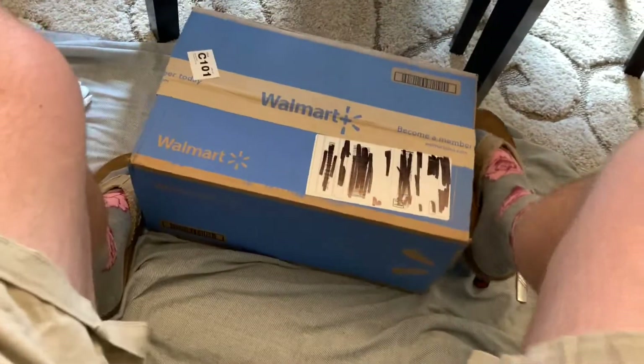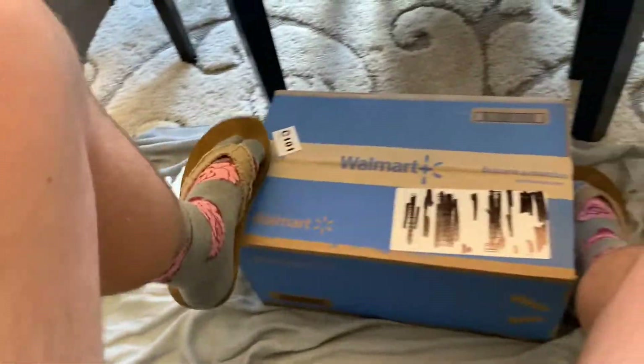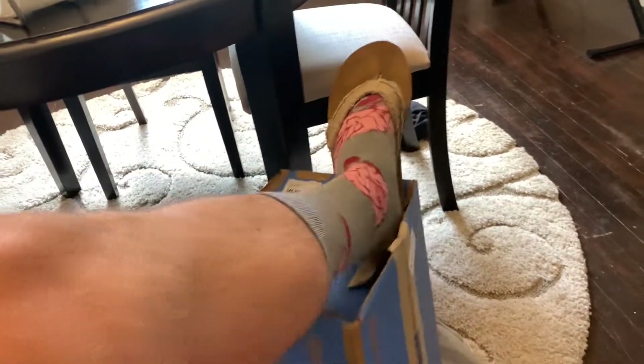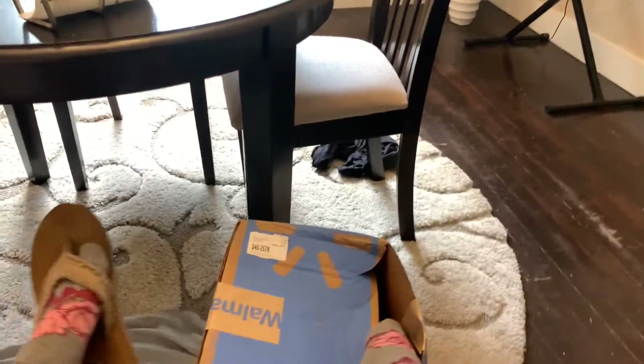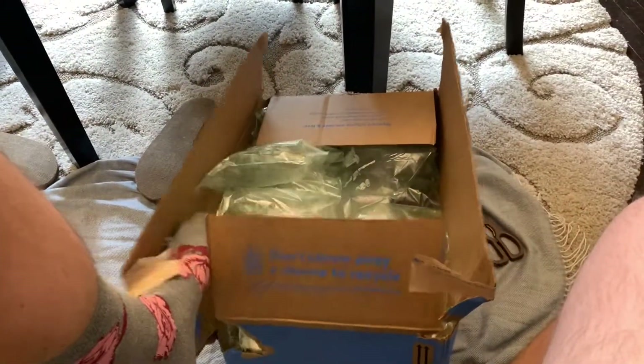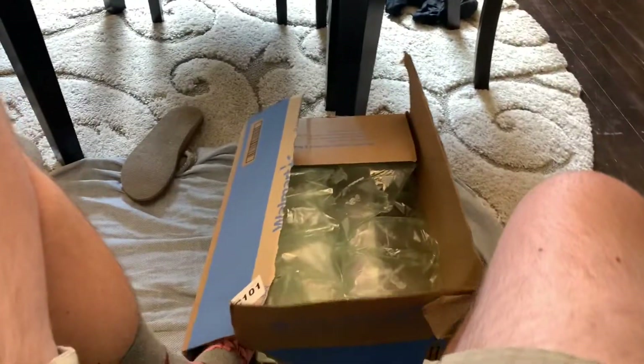Let's see. They don't make these things as accessible as they used to. Oh man, I lost my sandal there. See, these things used to be a lot easier to open. All right — lose the sandal too. Those sandals are usually what I use for unboxing, but Walmart's really been packing this stuff in good lately. Okay, that was a workout.